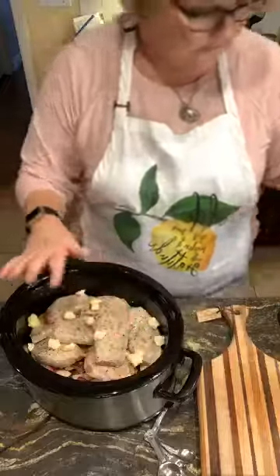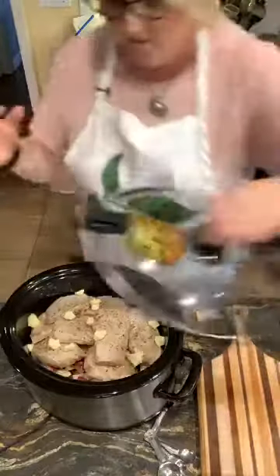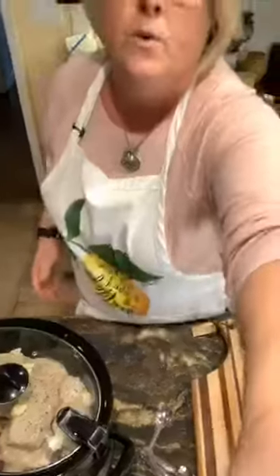Now I'm going to cover this and I might do some stewed apples with this. As a matter of fact, I probably will, and green beans — that way I'll have two zero-point sides I can eat with it. I'm going to cover this and cook it on low for six hours. Once it's ready to eat, I will take a picture and post it underneath this blog.